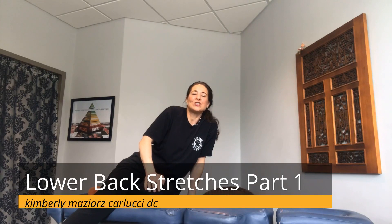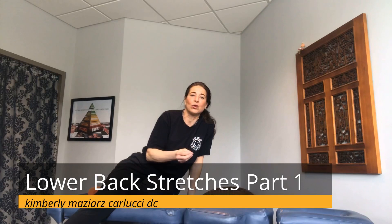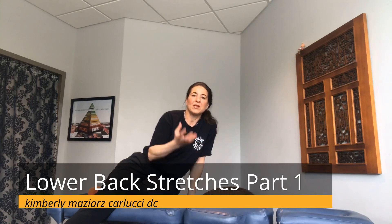For all of these stretches we are going to be on all fours. If you have a problem getting on or off the floor, please don't do them. If you need new exercises, just ask me.